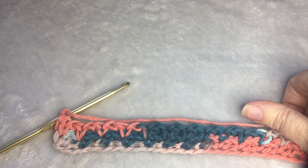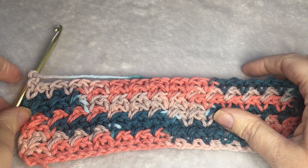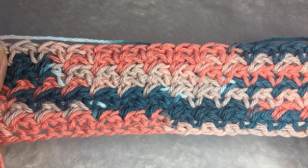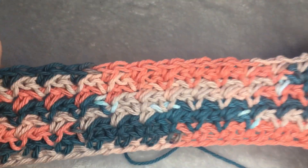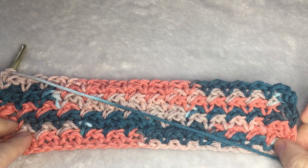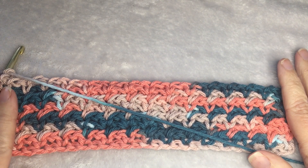It makes a 10-inch cotton washcloth. I did a few more rows so you have a chance to see what it looks like. It should look like that on this side, and then you can see it over here. You can find the written pattern and more free patterns on A More Crafty Life. Thank you for watching.